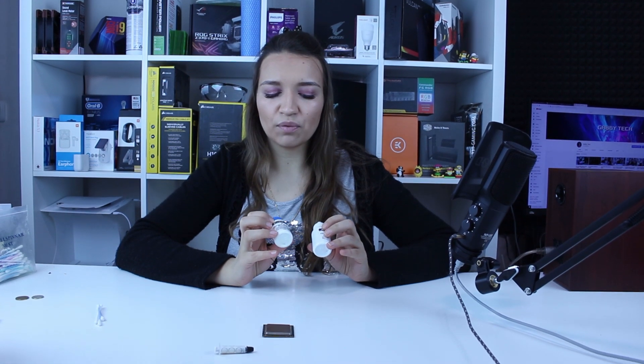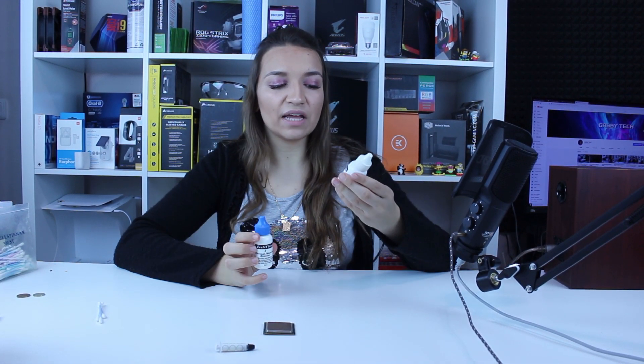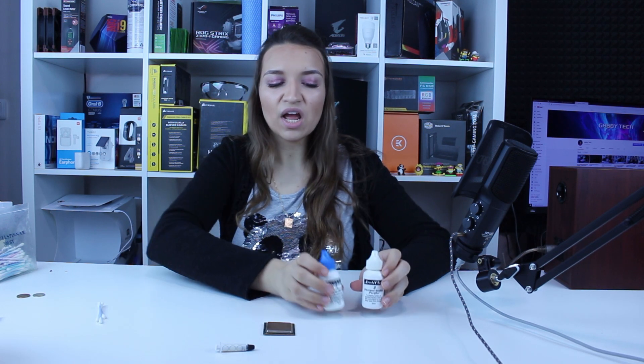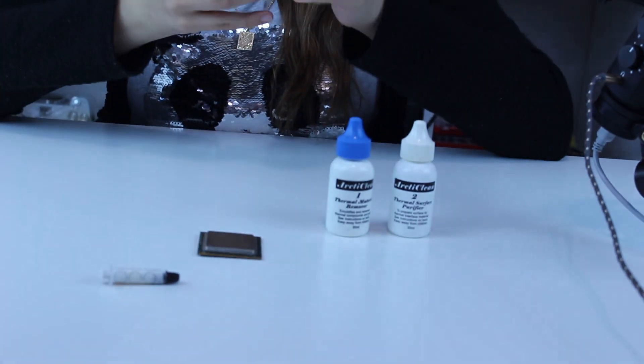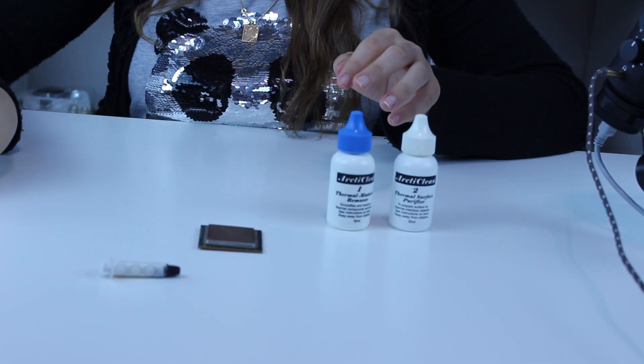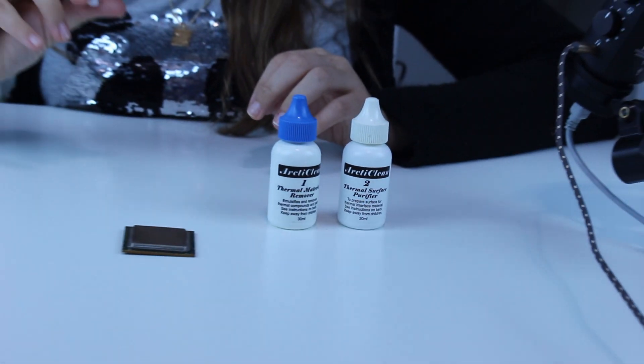For the sake of it I will use two special solutions from Arctic Clean: number one thermal material remover and number two thermal surface purifier. I will also use these special cotton buds and this syringe with my leftover thermal paste inside.